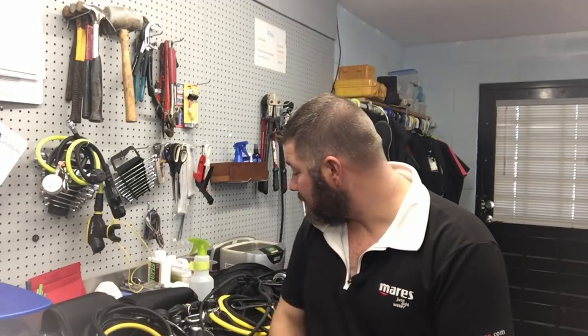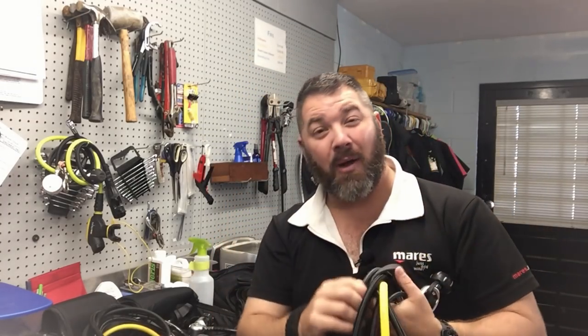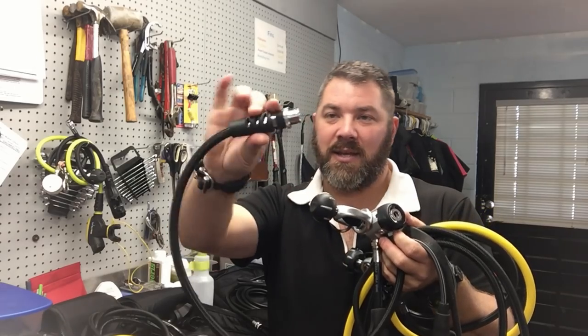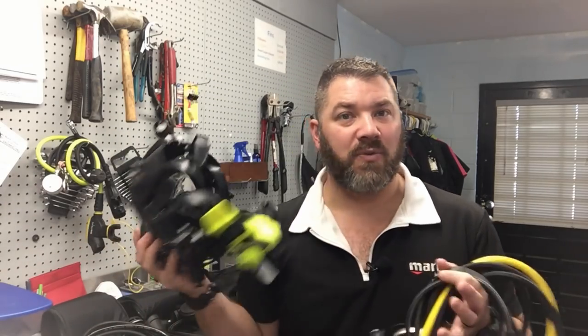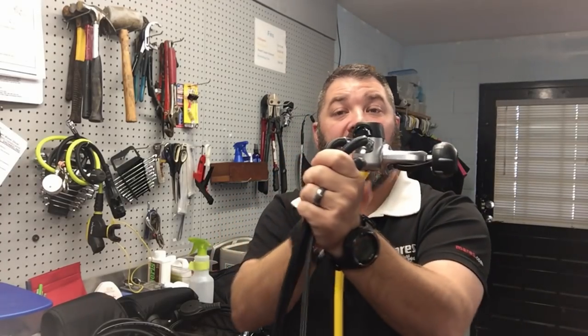Moving over to my public safety system — you've seen this in recent videos. Starting with my pony system: I went back to a yoke first stage. My second stage is actually a quick disconnect because both my pony alternate air source and my primary air source feed into a gas block, which then feeds a full face mask. This eliminates having to remove my full face mask during an out-of-air emergency. Even the primary first stage on my main rig is yoke again.